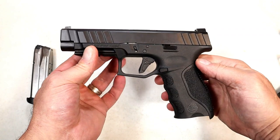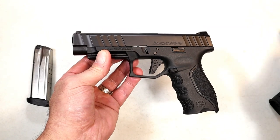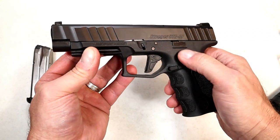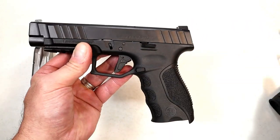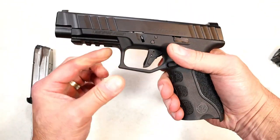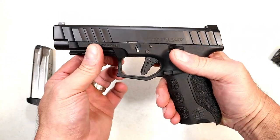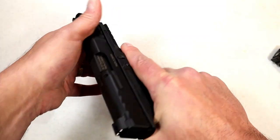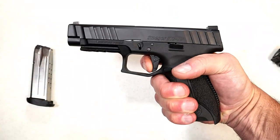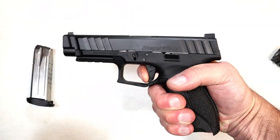I think it's a fine handgun. The STR9 that I had and the STR9C that I currently have have all performed very well, and I have no doubt that this will perform just as well. If we look at the slide stop, we can see it sits flush — very consistent with the models. Real flush there, and a pretty wide trigger guard. You can see it bevels down a little bit, undercut right there, and an overall nice feel. If we check out the trigger, it's got a nice crisp break, no over-travel, with a very short reset. I like the Stoeger triggers.